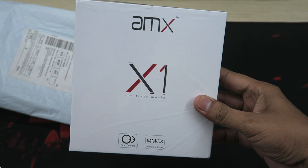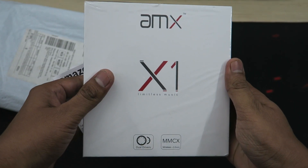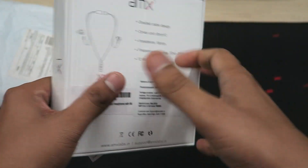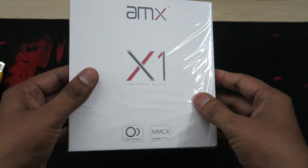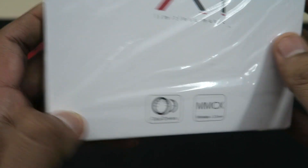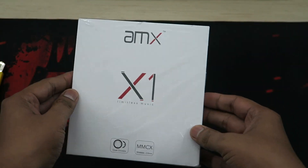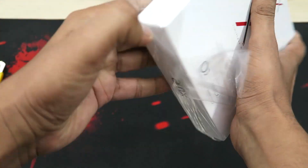I chose these Bluetooth earphones because there were hardly any dual-driver Bluetooth earphones in this price range, and I've heard really good things about experiencing dual drivers. The box mentions a price of ₹4,990, but I got it for ₹2,500.